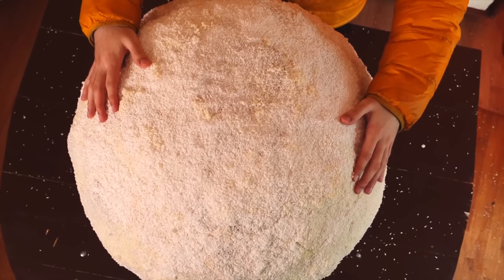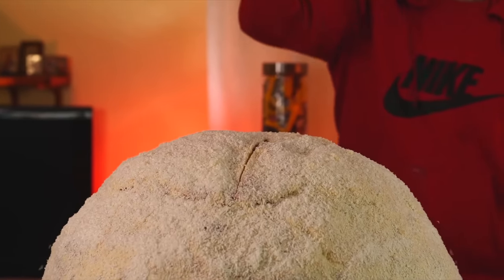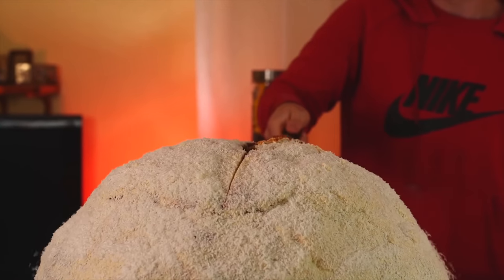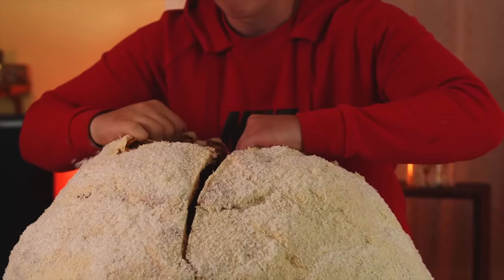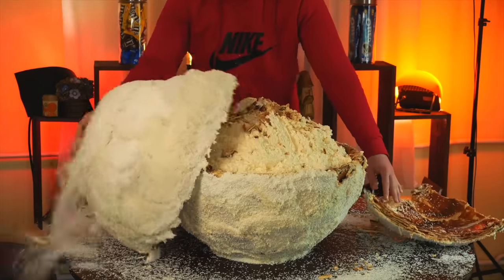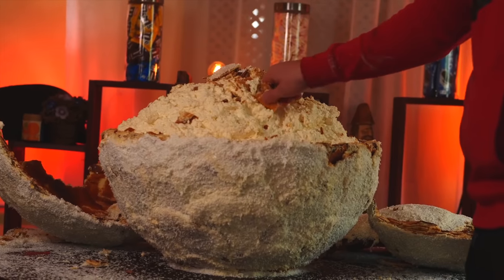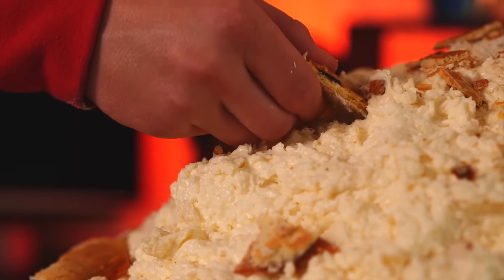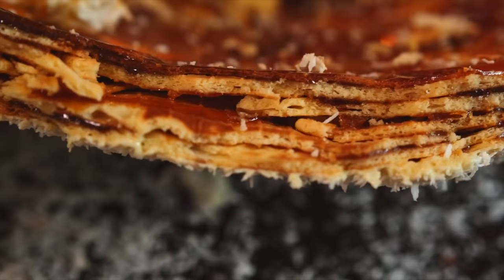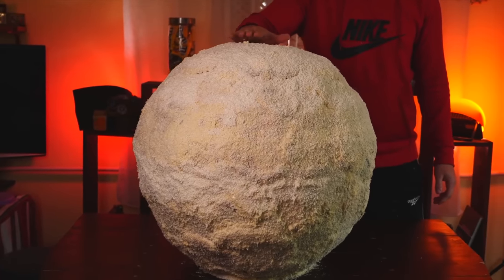It's just unrealistically big and should be very tasty. To try it, we break the upper semicircle with a knife, break off a piece of the waffle, and dip it into the delicious cream. It is very tasty and looks just like a Raffaello — though maybe not exactly the same. If you'd like to see more cooking of something cool and super large scale, then like this video.